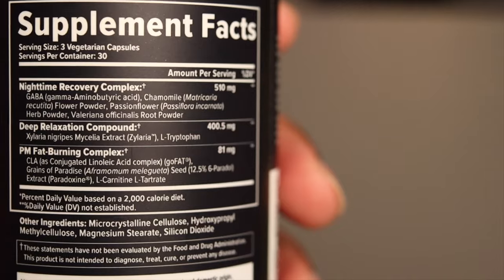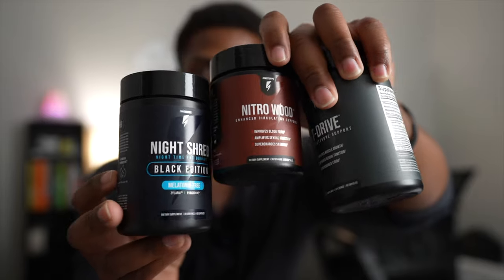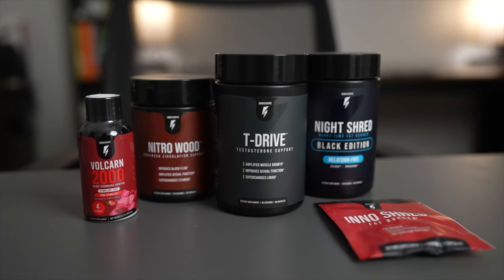I'll definitely be adding this to my nightly routine. If you want to give all of these a shot, I'm going to have the link to the website down below. Make sure you follow InnoStubs on Instagram and check their website out — they have a lot more items you can buy, including protein shakes, vitamins, and recovery items like BCAAs. This stack also came with the Volcrane and the EndoShred. I did a review on those in my last video, so I'll leave that in the description below — it's very effective, and we got some real results.